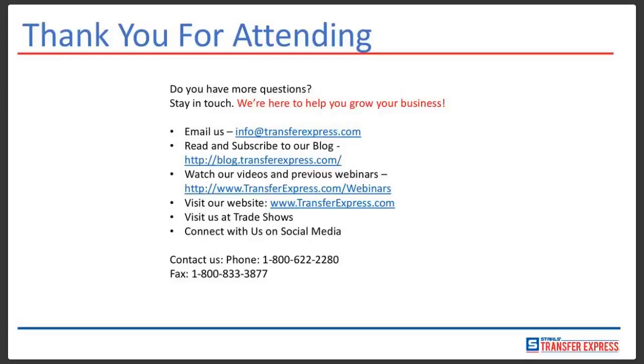Contact us on social media — Facebook, Twitter, Instagram. You can also call us the old-fashioned way at 800-622-2280. We are here 8 a.m. until 10 p.m. Monday through Friday Eastern Time, or you can fax us — we still accept faxes. For those who stayed throughout the presentation, we are going to be sending you an exclusive offer through your email, so definitely check that out. If you have any questions, please ask us through the chat box or email us at info@transferexpress.com. Thank you so much for attending and have a great day.